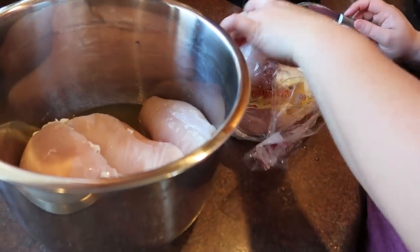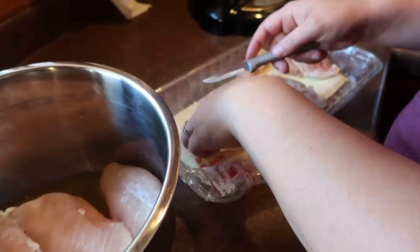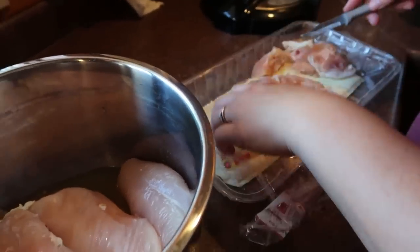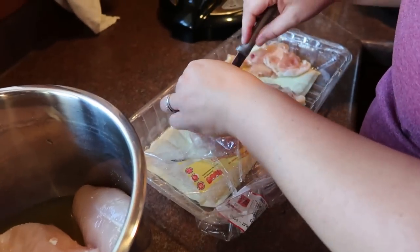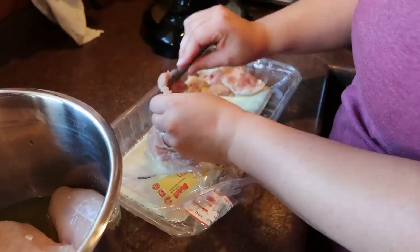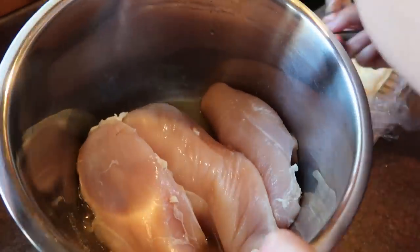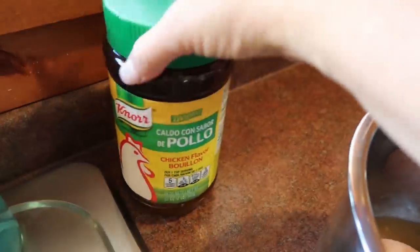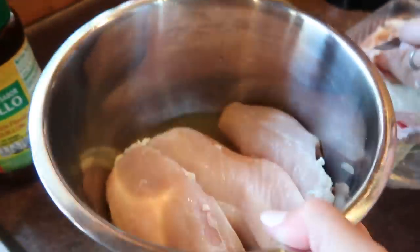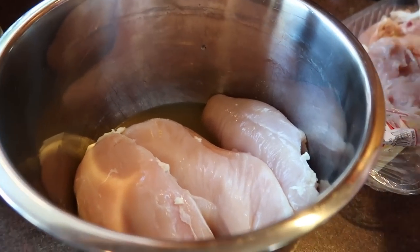Emily is just trimming off whatever looks bad from the chicken — whatever you don't want to eat. I put maybe three-fourths of a cup of water in the Instant Pot with a little bit of chicken bouillon. I think it just gives the chicken good flavor, especially chicken breast, which can sometimes be kind of bland.